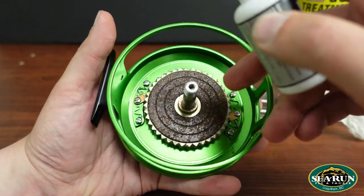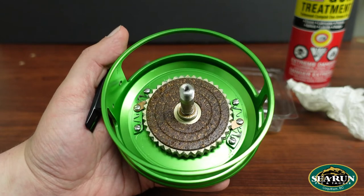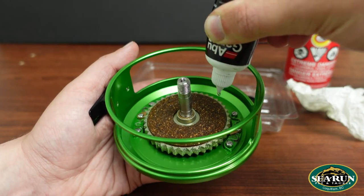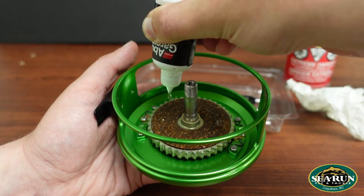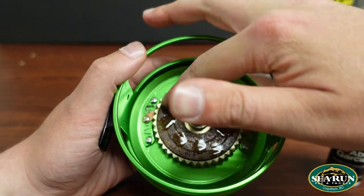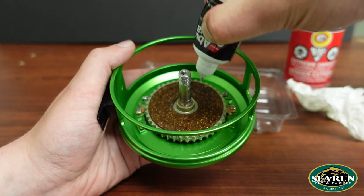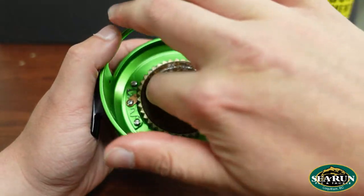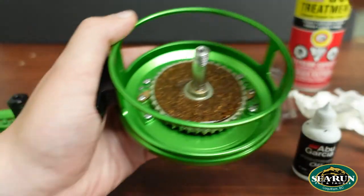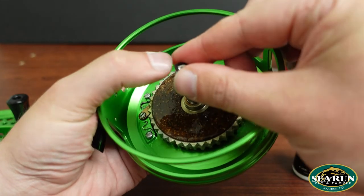The cork on here is looking fairly dry. If your cork gets dry, you'll notice the drag isn't as smooth as it once was — it starts squeaking or chirping and can get really jerky. So what we'll do is just take some reel oil. It seems strange that lubricating your drag surface makes it work better, but that's how these systems are designed. A few drops on there, spread that around so everything's coated nice and evenly, a couple more drops. Then slide that little o-ring back on, which holds that whole unit in place.